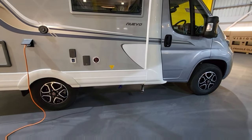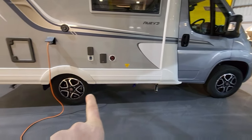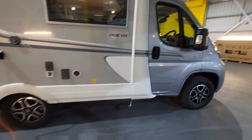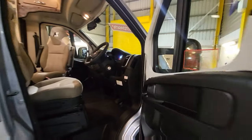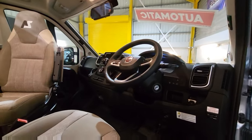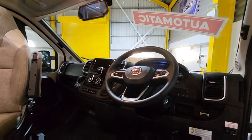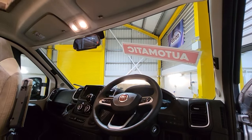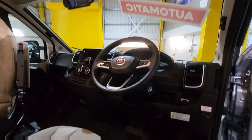Underneath is where you release the water from the tanks — fresh water releases under here and the wastewater tank is just under there. Moving around inside the cab: it's a Fiat Ducato with Apple CarPlay, Android Auto, and a nine-speed automatic gearbox. Just at the top, in replacement of the mirror, you've got an LCD screen that shows you what's going on behind you all the time.